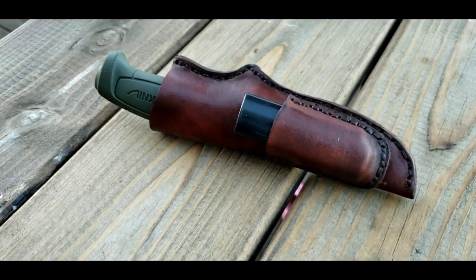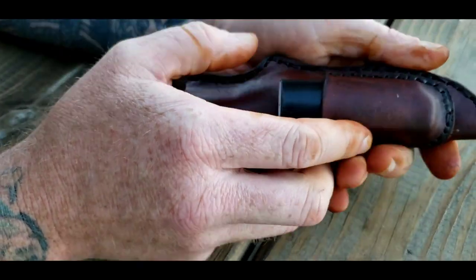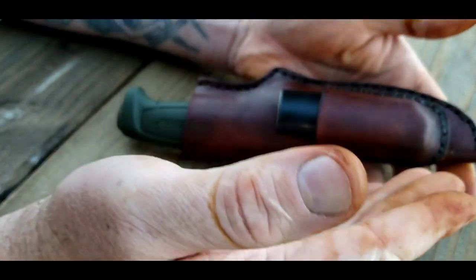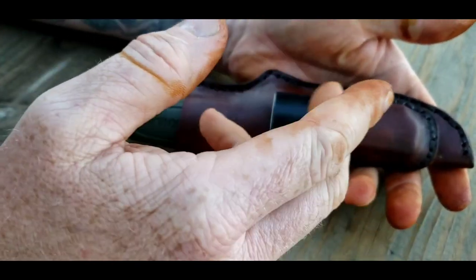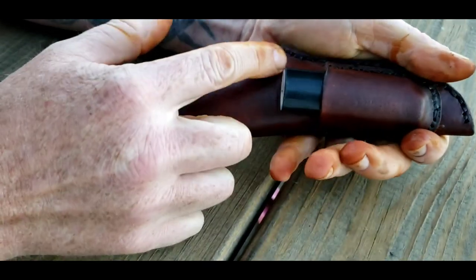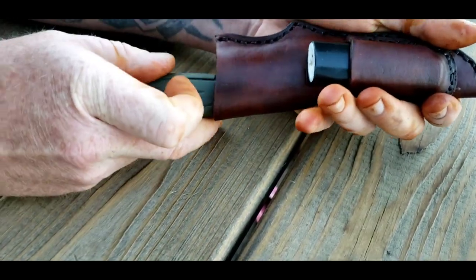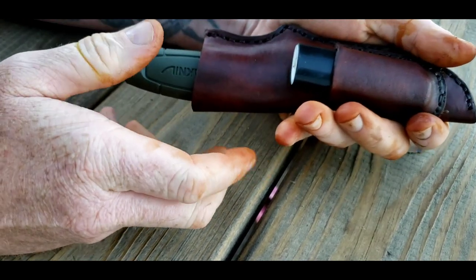So you can see it a little bit better — it's easier to see with a bit more light. The image I was using to come up with this pattern for the Mora, because it has that nice groove here, and that's for this section here. So it slips right in there and locks in.